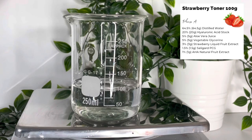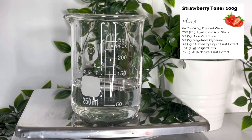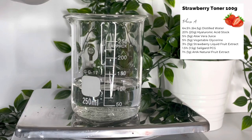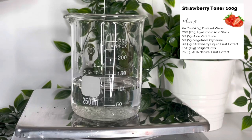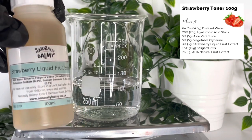What hyaluronic acid does is intensely hydrate the skin — it helps with skin elasticity and smooths fine lines and wrinkles. Then we added 5 grams of aloe vera juice, which is soothing, anti-inflammatory, and hydrating. After that, we added 5 grams of vegetable glycerin, which is a humectant.